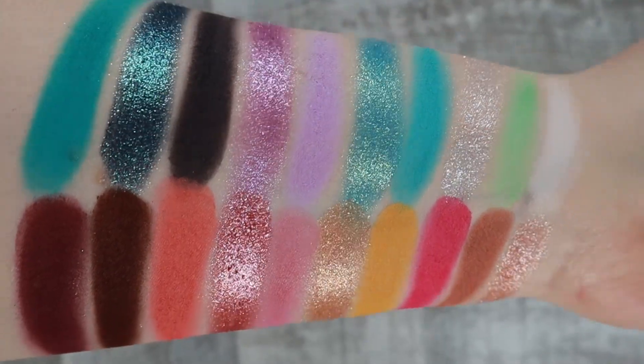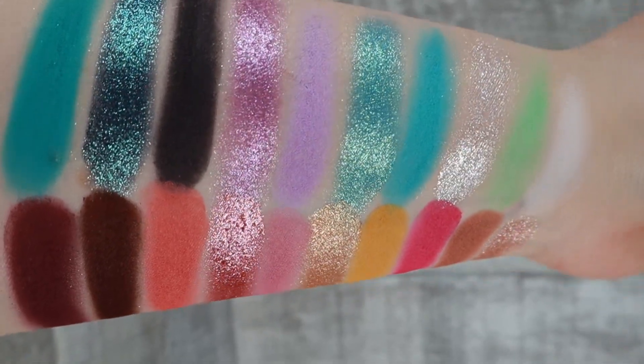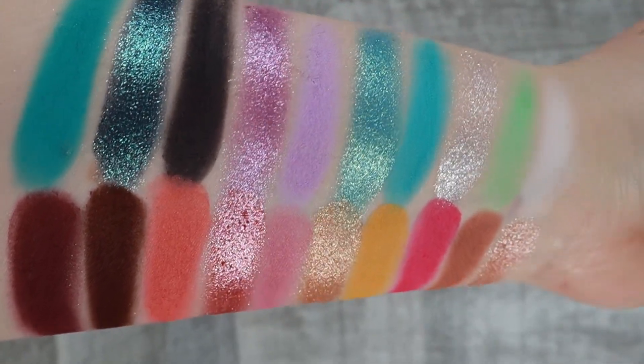We do have 20 shades — I think seven shimmers and thirteen mattes, which I love. We have a white shade and what's not a black but a really deep purple. We have depth as well as lighter and medium shades. If you use the light white shade, you can lighten any of these — you have the option.